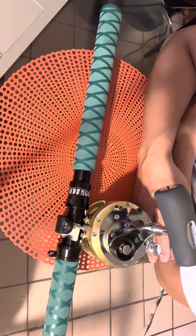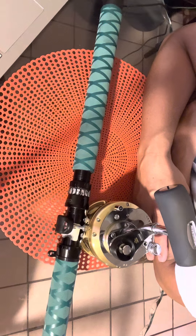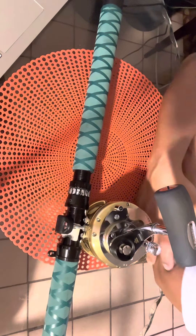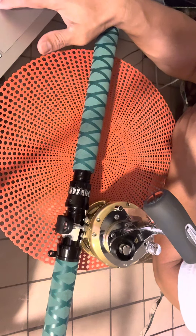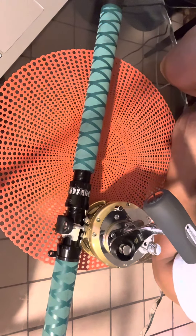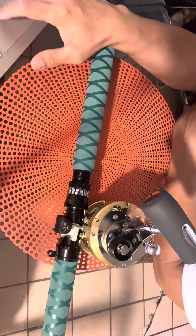These reels are developed for trolling and live bait applications. Shimano Tiagra fishing reels can be found the world over — from Africa to Mexico, Australia to North Carolina. Tiagra reels are the standard equipment on the world's finest yachts. That's why I told you — this kind of reel you can see mostly on private yachts and private boats.